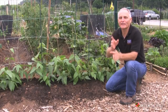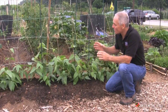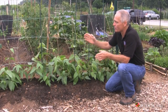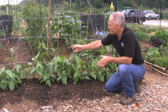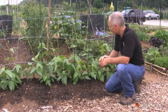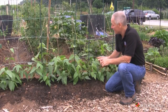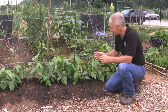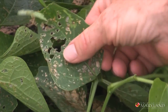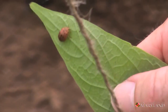Step number one in putting together an IPM program is to build your knowledge base. Learn about your plants, learn about the proper culture, rates of fertilization — how are you going to make your vegetables most productive? In the case of these beans, this beautiful trellis allows these guys to grow up and just produce bountiful fruit. The other thing to learn, of course, is the pests that are going to attack these vegetables. In the case of beans, one of the major nemeses are the Mexican bean beetles, so learn about the history of these, learn their damage characteristics, how they're going to affect the plant, and then actually learn what the various life stages of these insects look like.